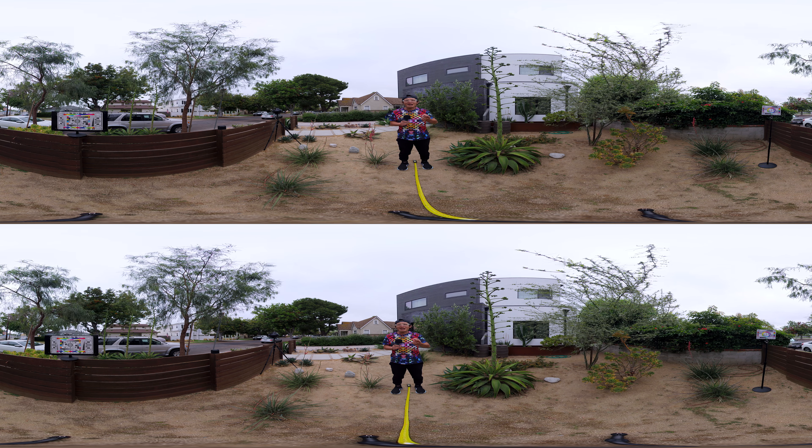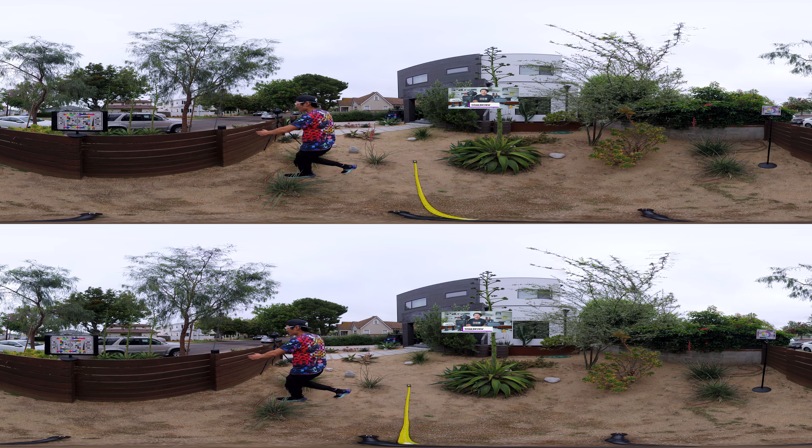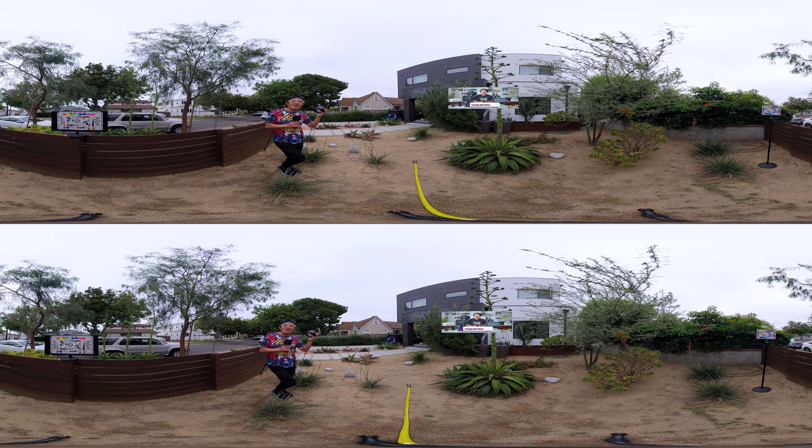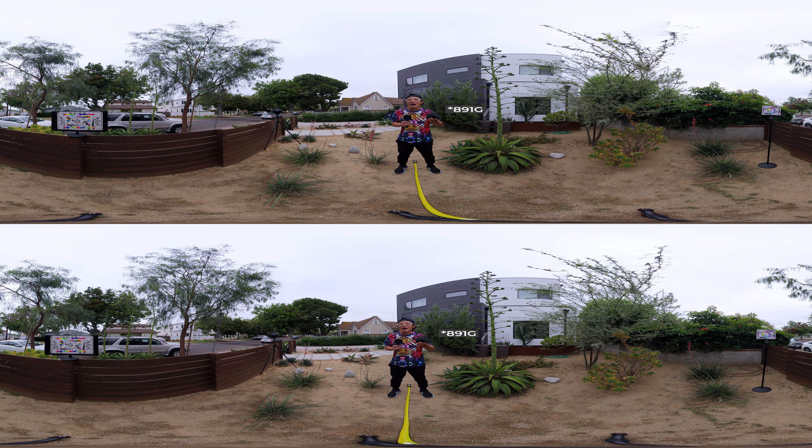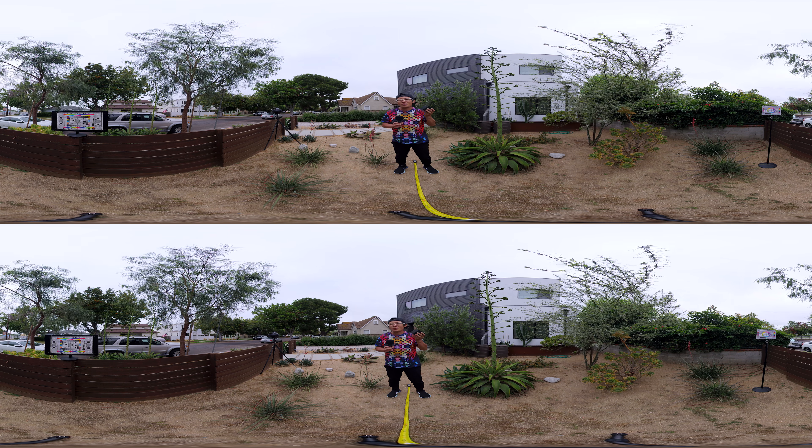Before I move around, I want to show you one other thing I failed to address in my review video — the size of the battery. Look at this thing right here. It is humongous and it weighs 89 grams.